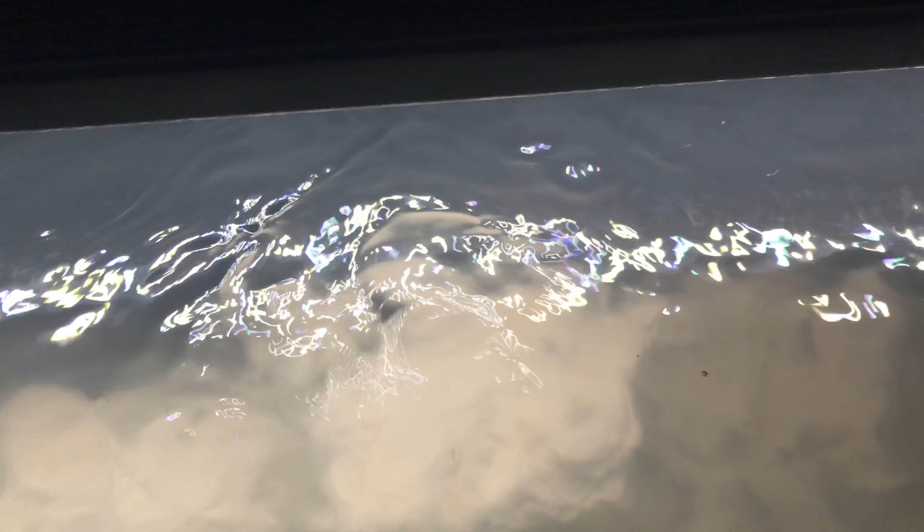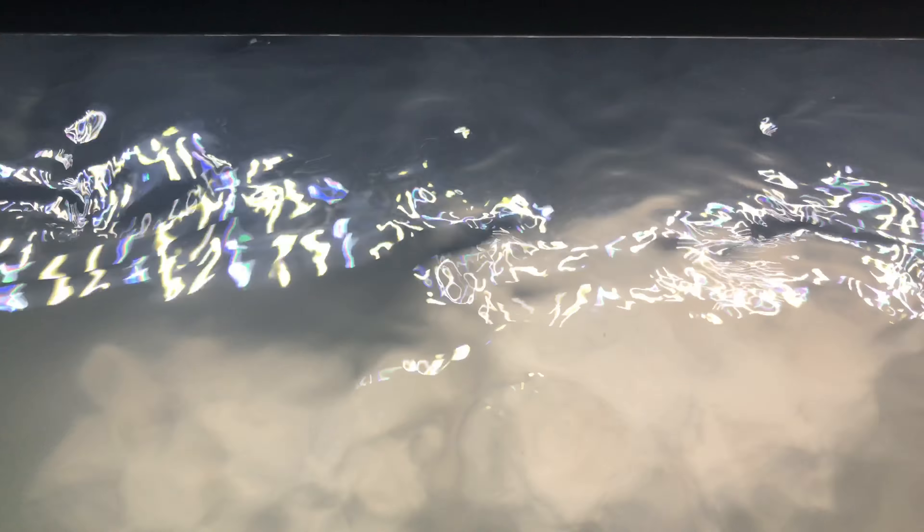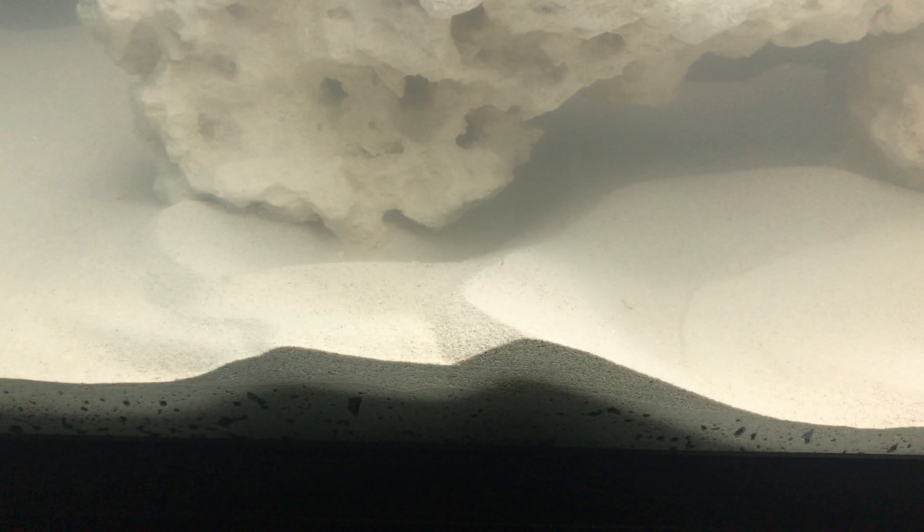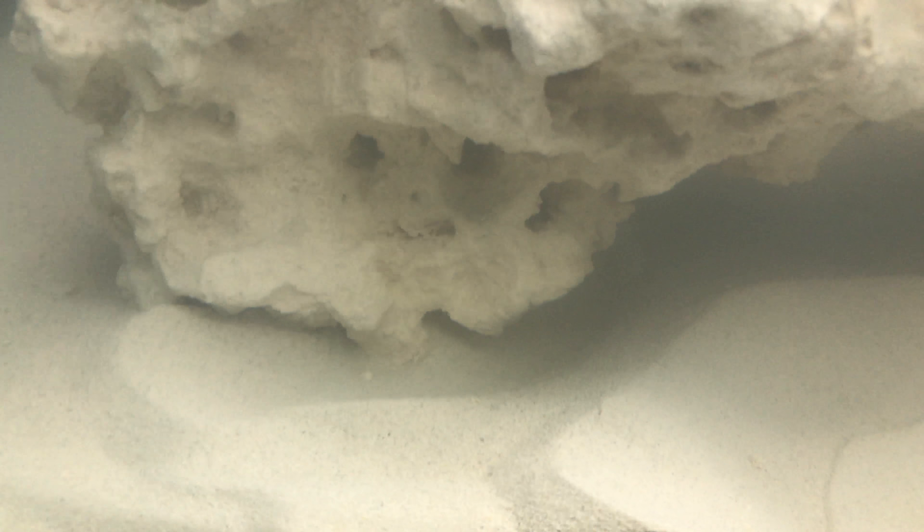The wavemaker isn't set on the highest setting. I'm playing around trying to find the best balance of water circulation versus surface agitation. I think I've got it pretty good — there's good surface agitation but not so much that water is flying out of the tank. You can also see the sand moving around a little bit, which is exciting. I'm really excited about this marine tank.